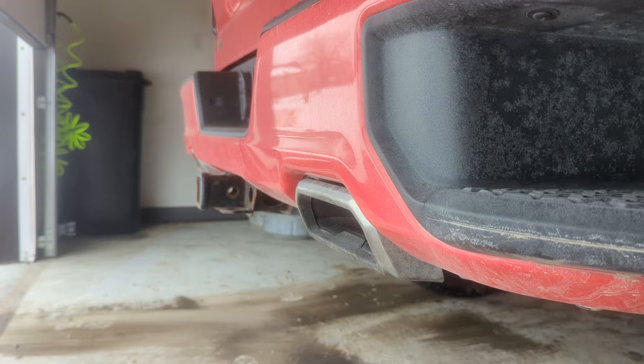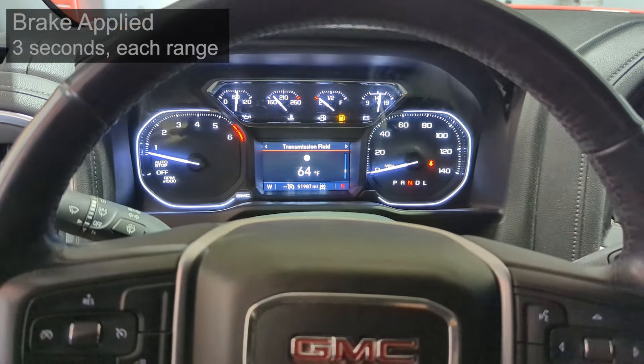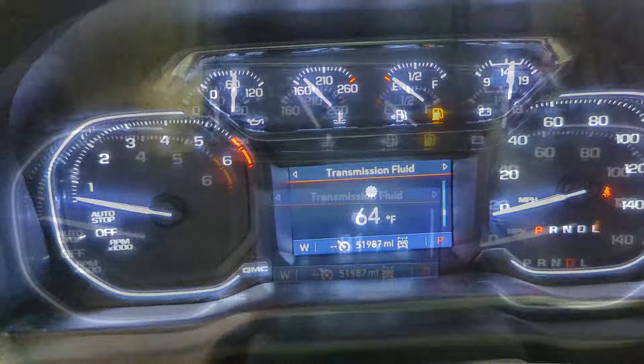To get an accurate fluid level check on the GM 10L80 transmission, you want to start the vehicle, put it in each of the gears for about three seconds, and then you're going to do converter stalls.